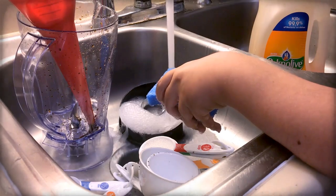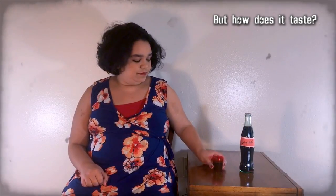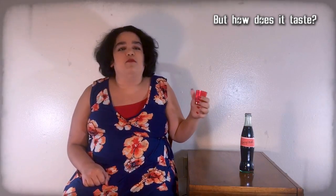Carefully apply the original Nuka-Cola label onto that bottle. Then clean the funnel, blender, and any measuring cups. It actually tastes really good — fruity, fruity regular cola. Like a mix of a bunch of fruit flavors.